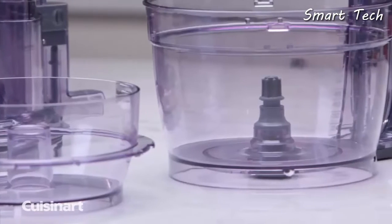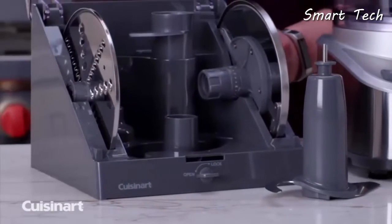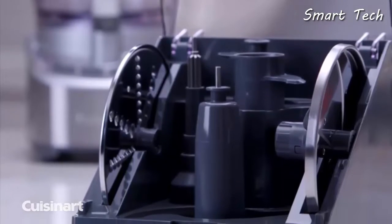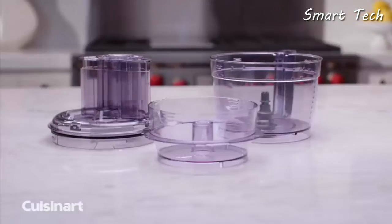Use the dough blade to create delicious homemade bread and pizza dough in minutes. This stainless steel Cuisinart food processor comes equipped with a 13-cup work bowl, a 4.5-cup nesting work bowl, and a convenient space-saving locking storage case which safely houses all of your accessories.